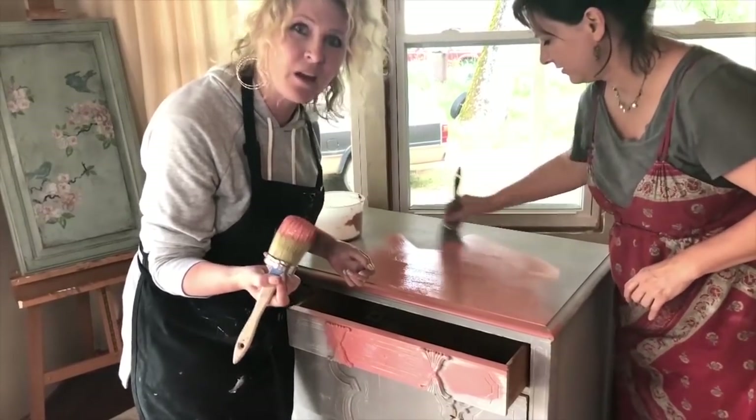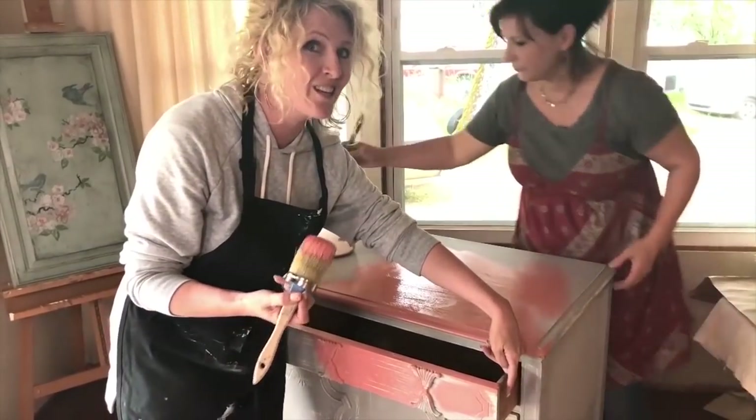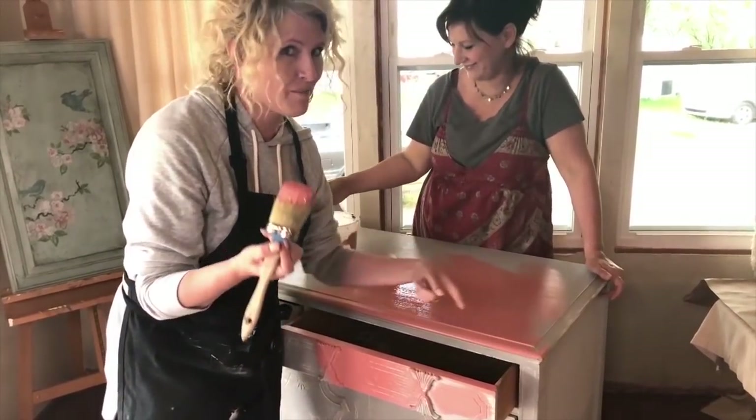I'm going for texture here. It's kind of nice when the people who painted before you were messy because then you don't have to feel guilty about being messy.